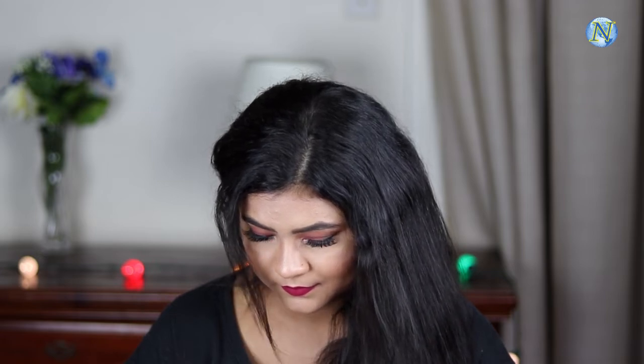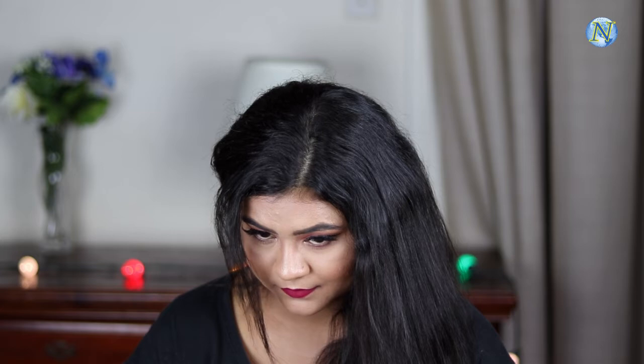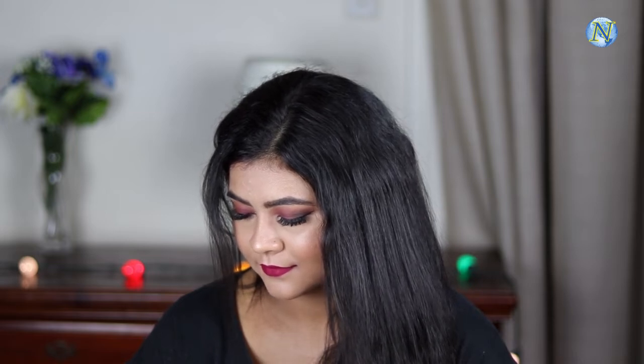Hi everyone, welcome to my channel Nita's Glam World, and thank you for stopping by. I am Nita. In today's video I'm going to share with you this beautiful bold fall makeup which we created using all drugstore and affordable products. I loved the way it turned out — you can easily create this look following this tutorial step by step.